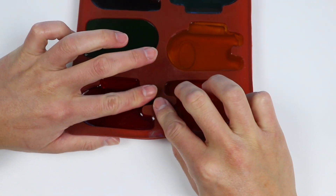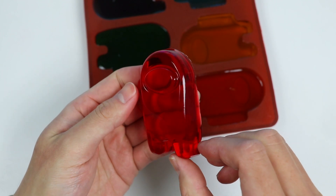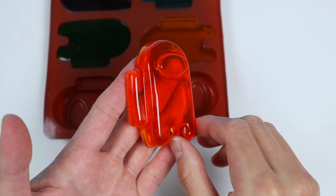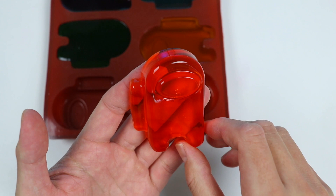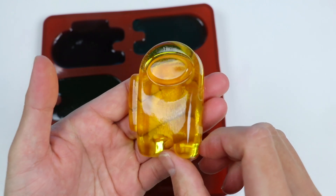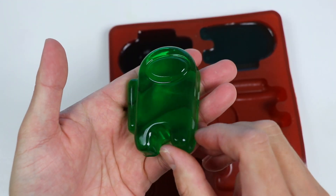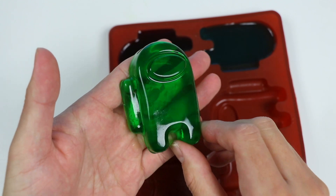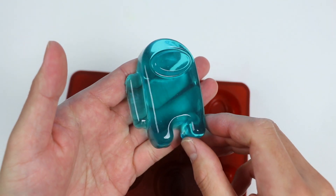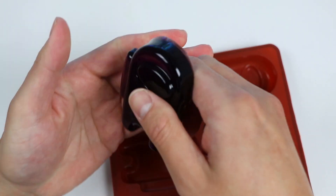Okay, now let's check out the Among Us gummies. Here's our red Among Us character. Here's our orange character. Here's our yellow character. Here's our green character. Here's our blue character. And here's our purple character.